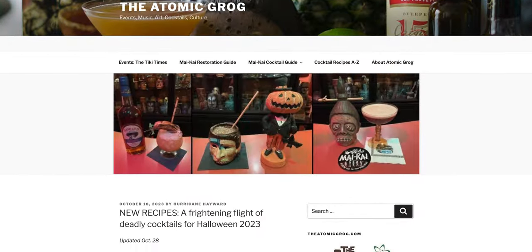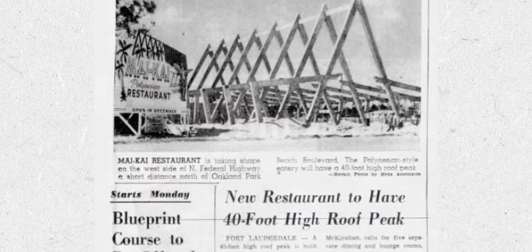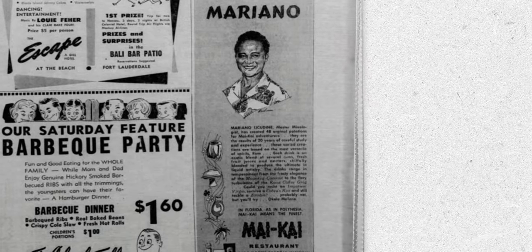When it comes to the Mai Kai, there's a deep and rich history, much of which is covered in Jeff Berry's books. The deepest dive into the Mai Kai, though, is the Atomic Grog, which is the work of Jim Hurricane Hayward. Check out the Atomic Grog — they're even currently covering the renovation of the Mai Kai that's going on right now. If you want to know more about the Mai Kai and the cocktails there and how you can replicate those at home, the Atomic Grog is really the place to go.